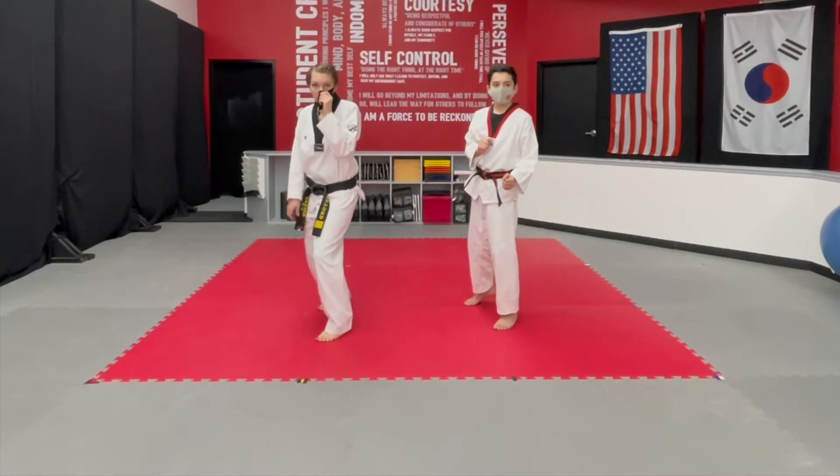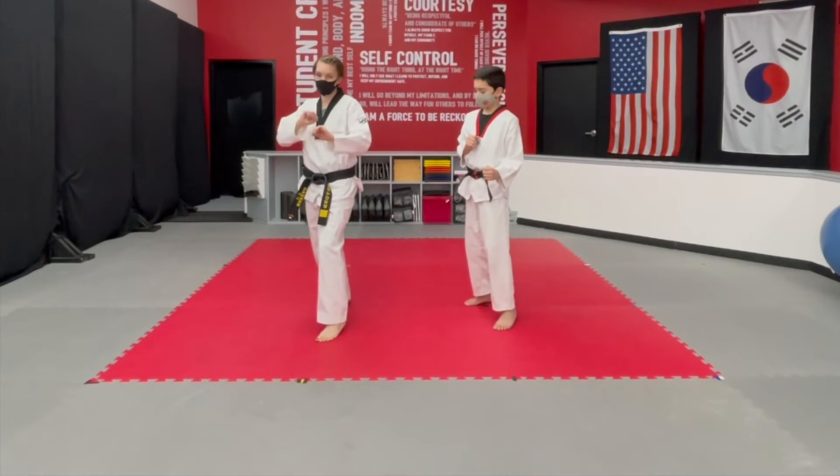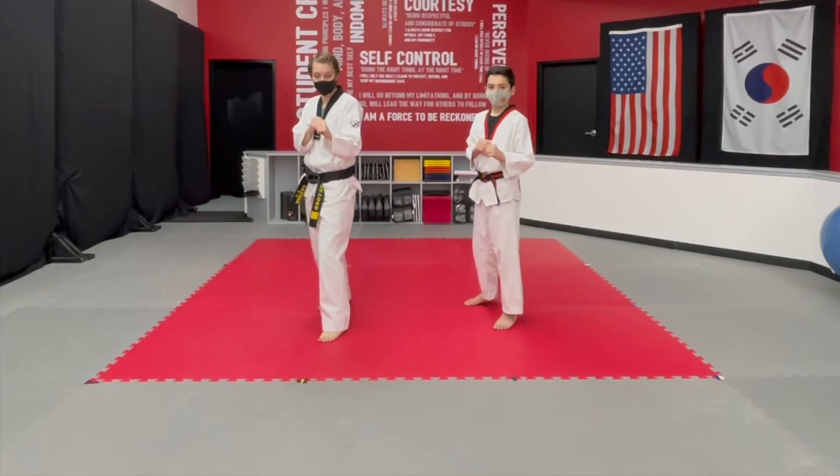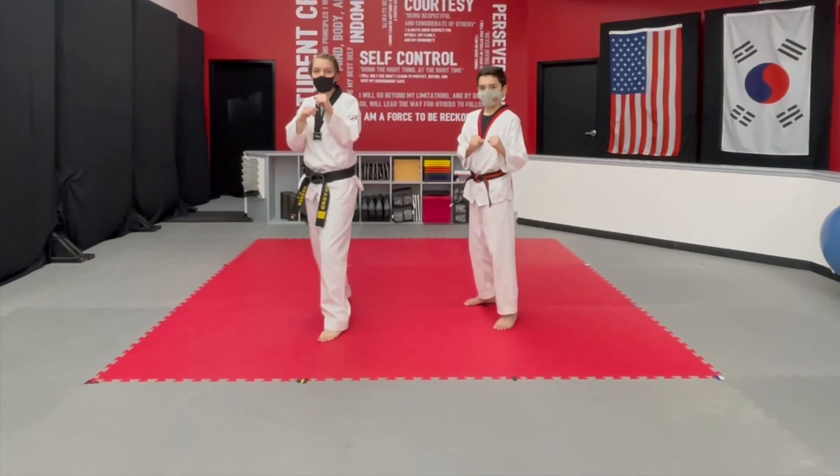Ideally, when you're doing a kick combo, both feet will be off the ground. Your hands will be right in front of you. You don't want to drop them low — you want to have both hands up so that you're ready to fight.